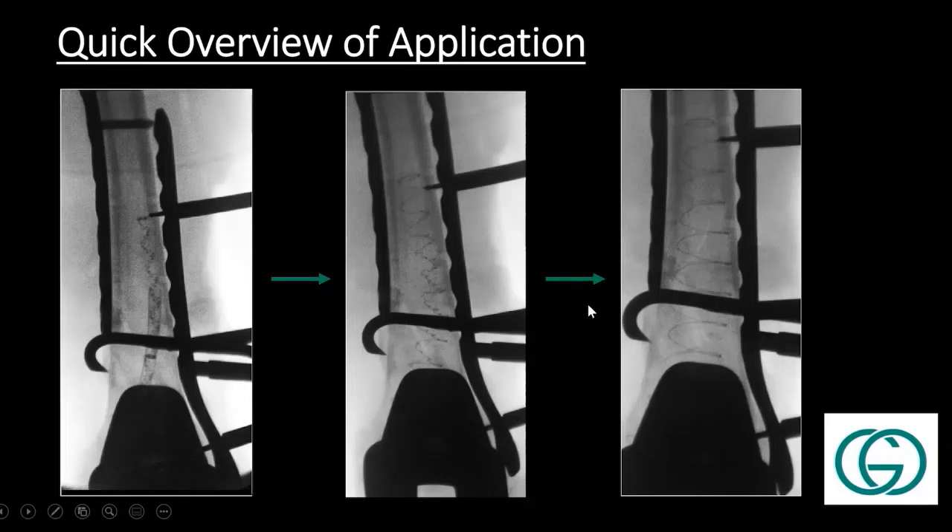Post-operatively, I'm actually making a lot more of these patients weight-bearing as tolerated right off the bat, similar to what we would do with a dual plating construct or potentially a nail-plate construct. From a stability standpoint, I'm feeling more confident letting these patients weight-bear as tolerated right away.